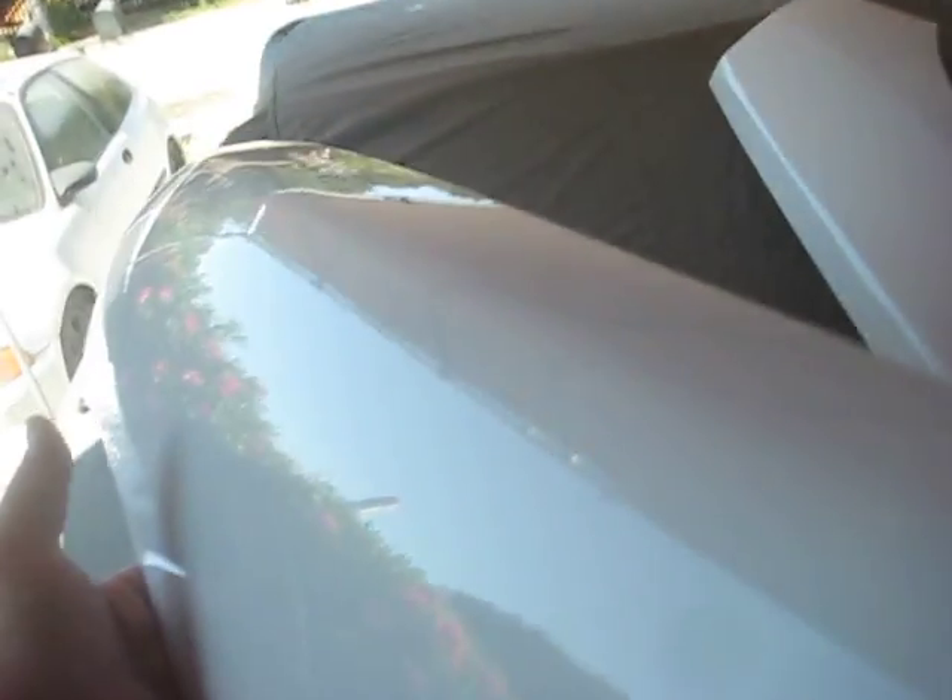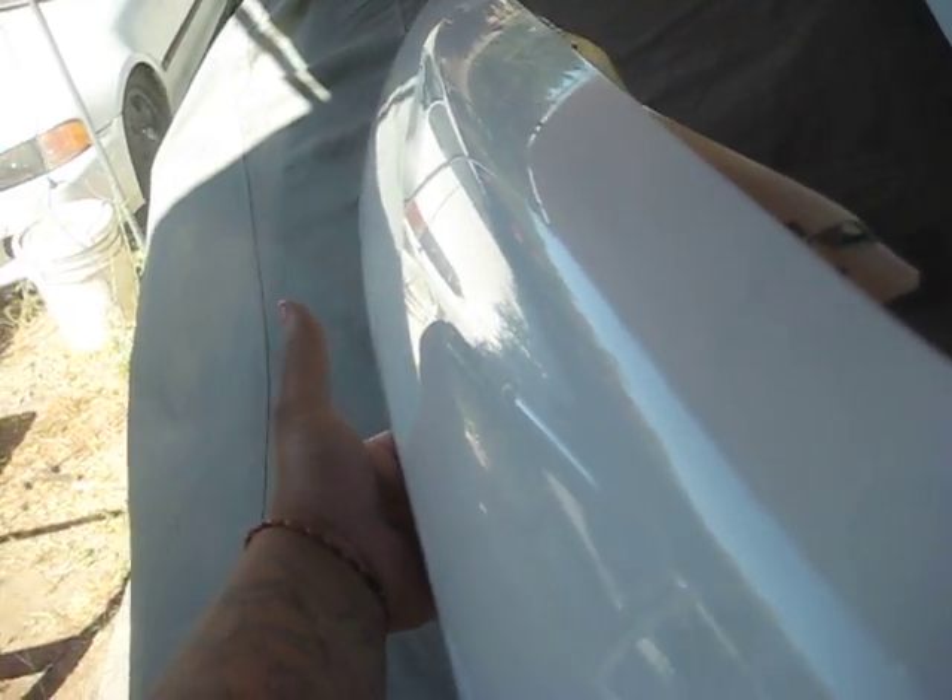It's just sprayed, and that's pretty much it. You can see the orange peel, but it's very, very minimal. Both fenders have the same quality.